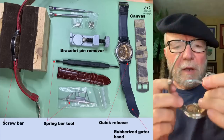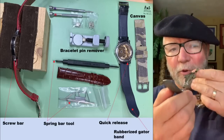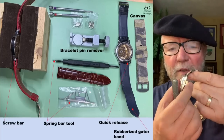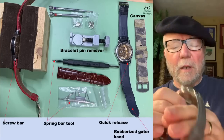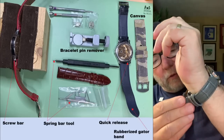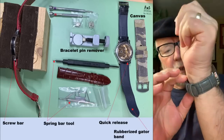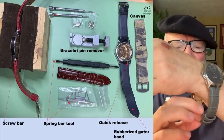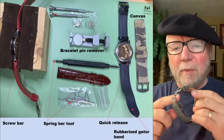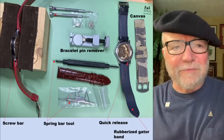Another kind of band is one with a quick-release and a deployant clasp — that's deployant, not deployment. The ones I like have little push-buttons to release it. The reason for the deployant is that it doesn't tear up your watch band as much. Once you have it on, to take it off you just push and out it comes. There are different kinds of deployant bands and I like this kind best because it's simple — some of the other ones get a little messy.